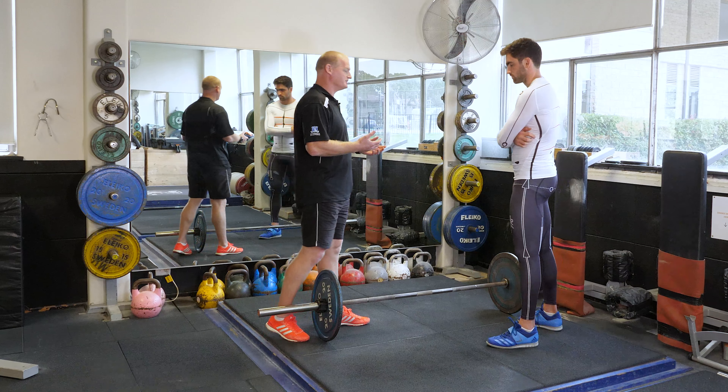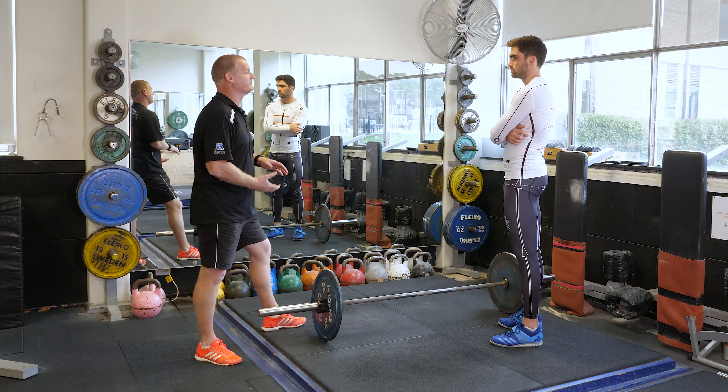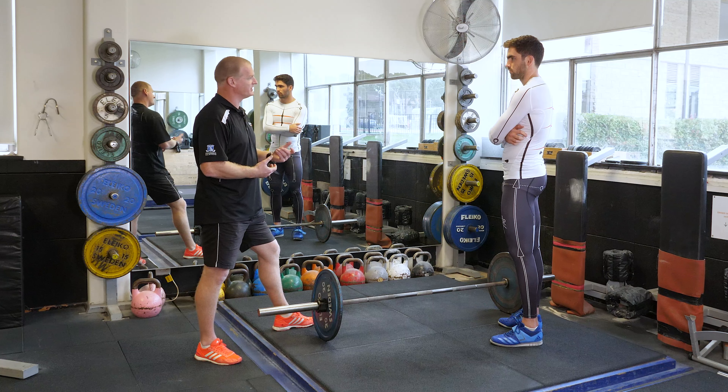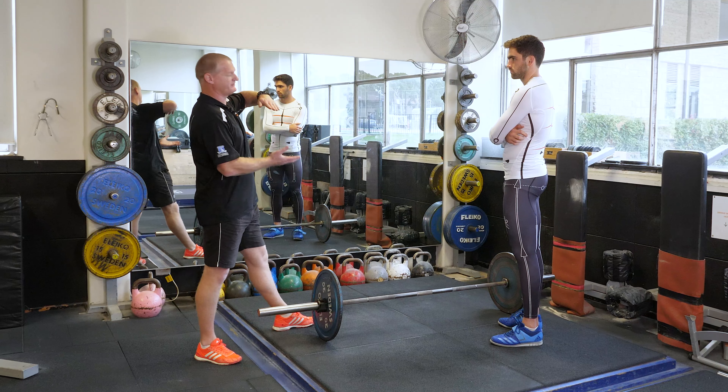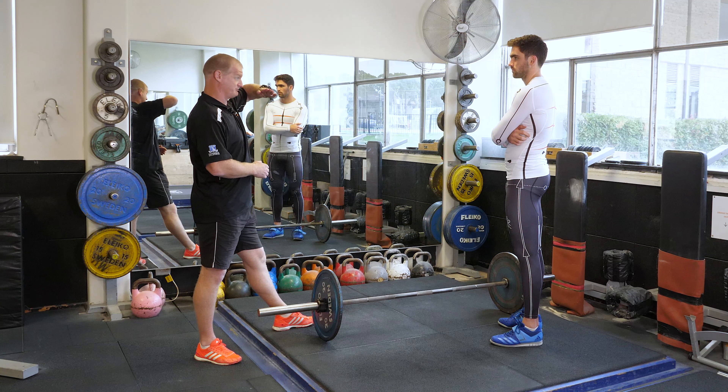We've been working on the clean over the last few weeks. One of the things we're really going to emphasize today is the actual take away from the ground. We don't want it to be too fast, because what can happen is when you start to lift with speed from the floor, you lose your hip angle and you actually find that your hips raise up first.